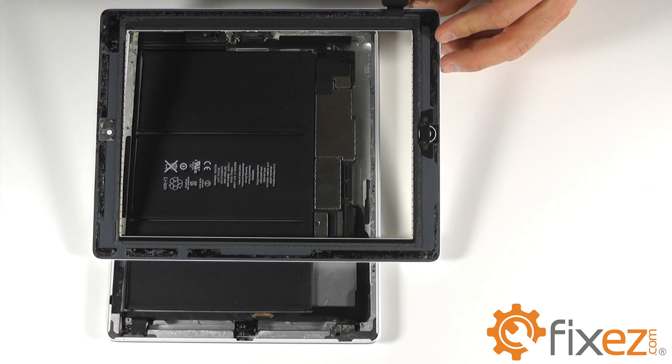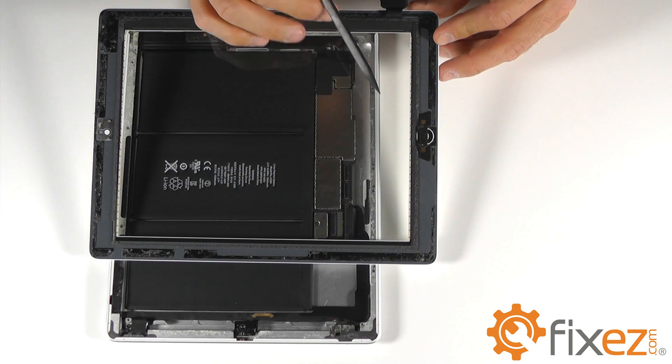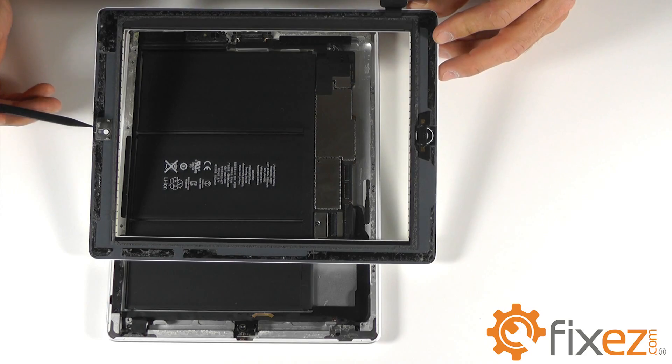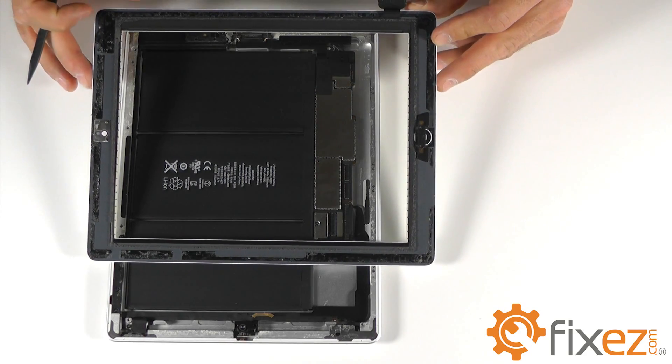Do remember — your replacement touchscreen digitizer may not come with a home button and a camera backplate, so do not forget to transplant them from the old unit to your new replacement parts.